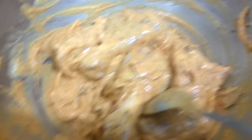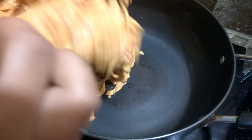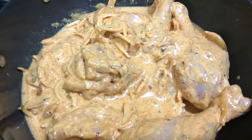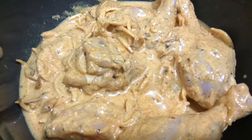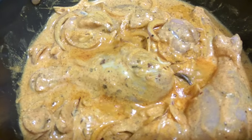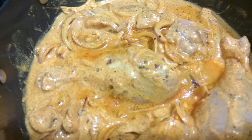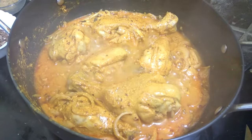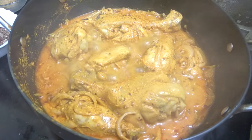Our chicken has been resting for 30 minutes. Now we will take a karai and add the chicken into it. Once you have added the chicken, cover it with a lid. After every 2 to 3 minutes, open the lid and stir. You will slowly observe that the chicken will start releasing its own oil.